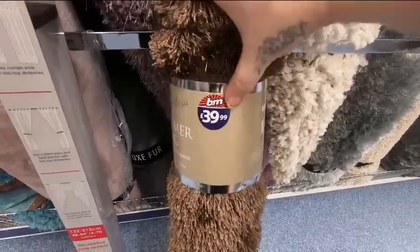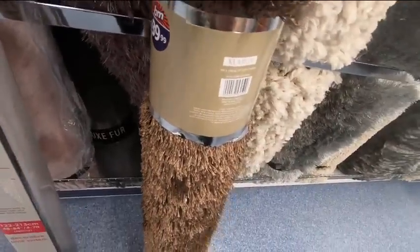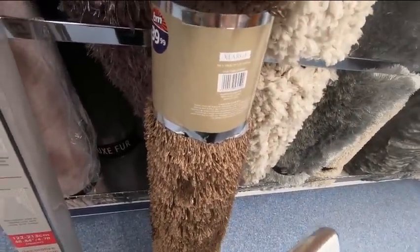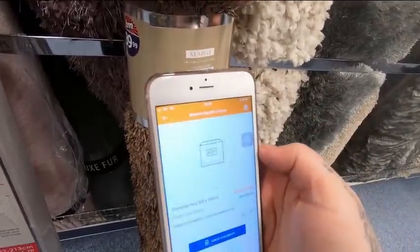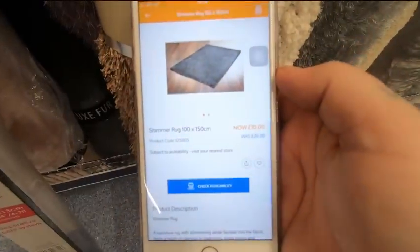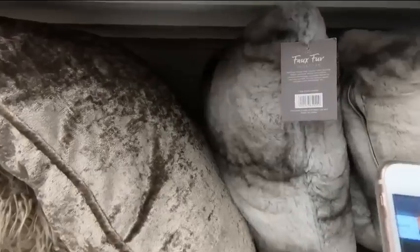So this is a shimmer rug and it's supposed to be £39.99. So if we turn it around and get the scanner up, you hold that over the barcode. This rug is actually on sale for £10, but obviously it's not priced up at £10 — so that is how you find a bargain. Basically what you want to do is just walk around the shop and scan anything that you like and just see if it is on sale or not.